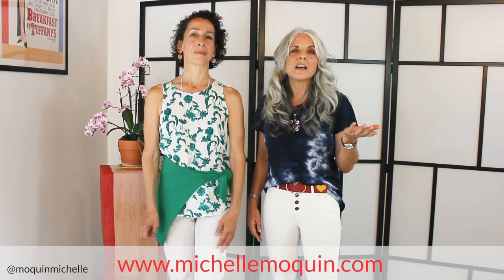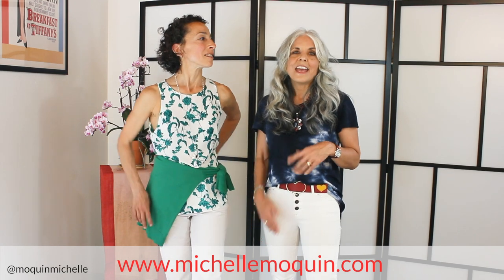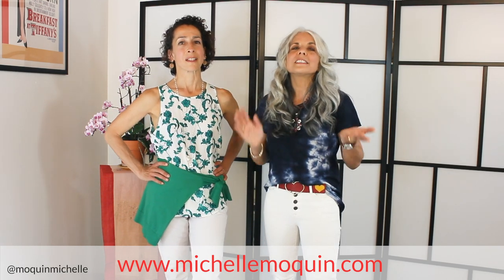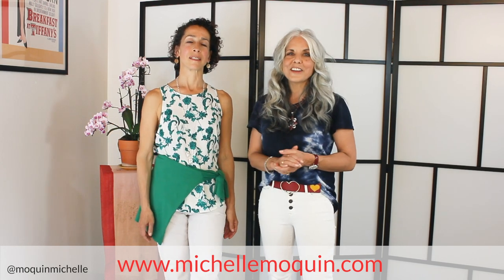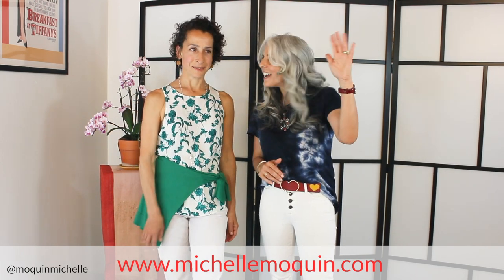Thank you so much, Sharon. It's been such a pleasure, and I'm so excited that Sharon is joining my team. I'm so grateful for you and so happy that you were able to help me out today, and this will not be the last time you will see her. Please don't forget to subscribe to my YouTube channel by clicking on the link below or going to my website, michellemoquin.com and joining there. Until next time, stay true to your authentic style no matter how it changes and evolves, and I promise you will always look and feel your best. Bye for now!